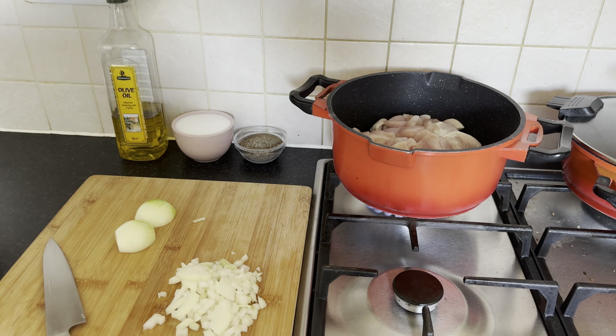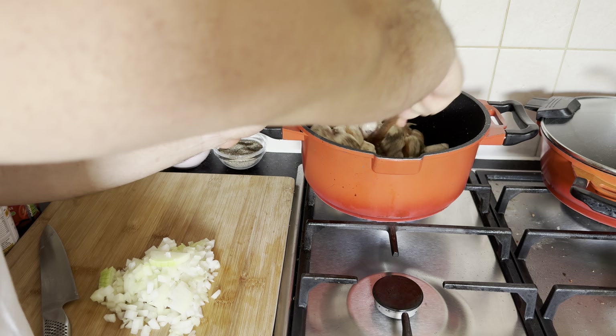Don't overlook the essential seasoning step. Generously sprinkle a pinch of salt and a dash of pepper into the pan.